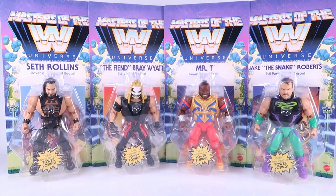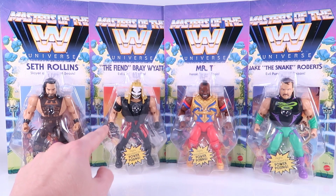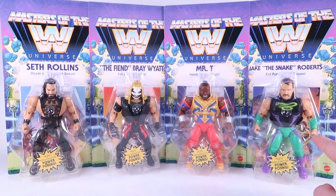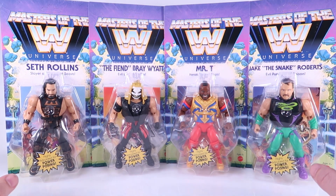Hey guys, I am Pixel Dan and this is a review of the Masters of the WWE Universe Wave 4 featuring Seth Rollins, the Slayer of Kings and Beasts, the Fiend, Evil Lord of Fireflies, Jake the Snake Roberts, Evil Purveyor of Poison, and the Heroic Pityer of Fools himself, Mr. T. This is a really, really good wave.